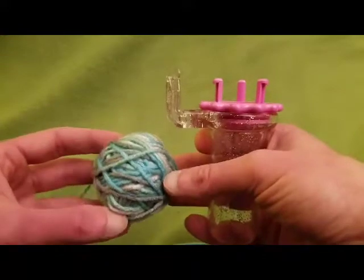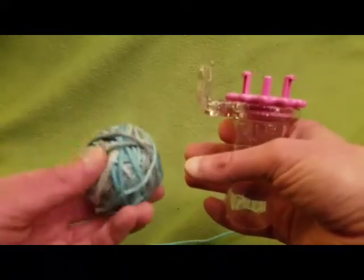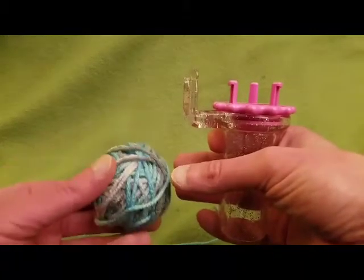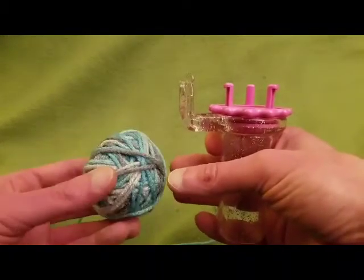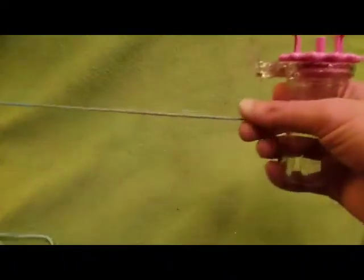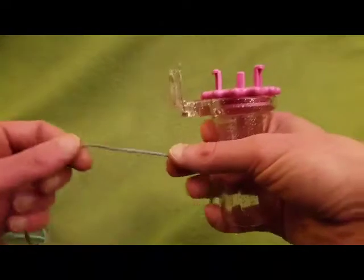By the way, this is a great project if you have a small ball of yarn and you don't want to throw it away yet don't know what to use it for. This is an awesome stash buster project. Just using a little bit of worsted weight yarn — you can use whatever you have.